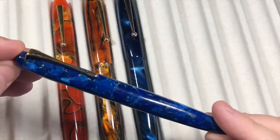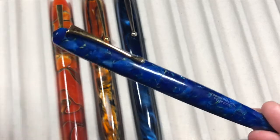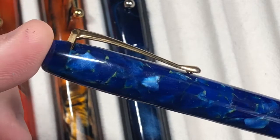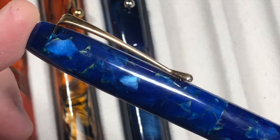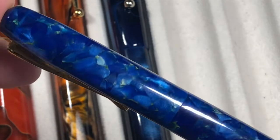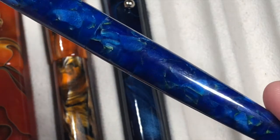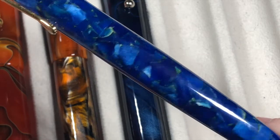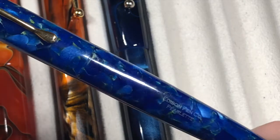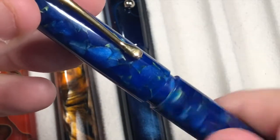We also have the Pearlette — another really nice pen from Edison Pen Company. It's a very small pen but it comes in a number of colors, and this is what they call Lapis Blue. It has a blue cracked ice effect and as you rotate it you get the light reflecting off the varying depths of cracked ice. You can see a little more on the body, and there's also a slight green and gray going on in there as well.